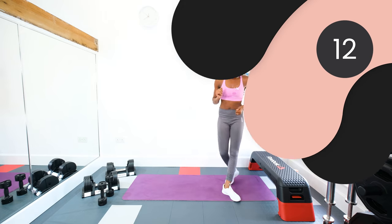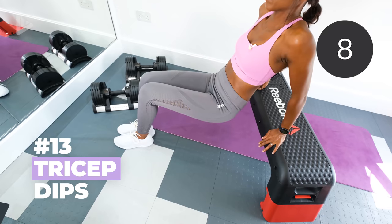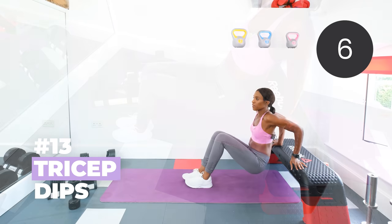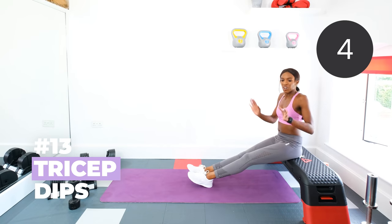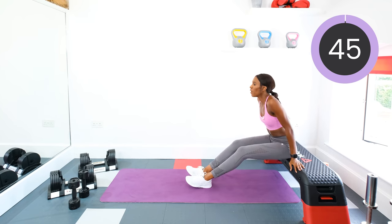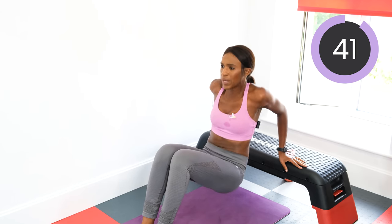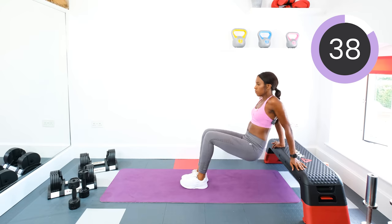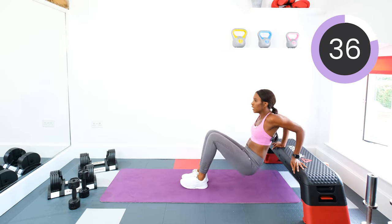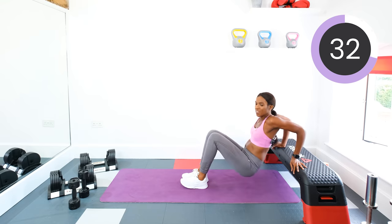Tricep dips next. Fingers pointing out, chest lifted, and we're gonna dip down. Five, four, three, two, one, let's go. Really use those tricep muscles to squeeze and push up. The sun's coming out today — I wish I'd have done this outside. Never mind.